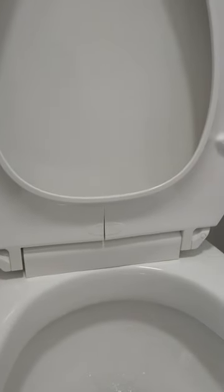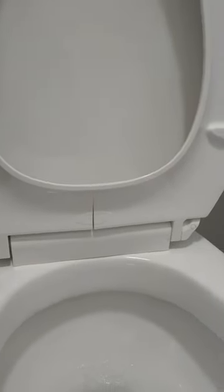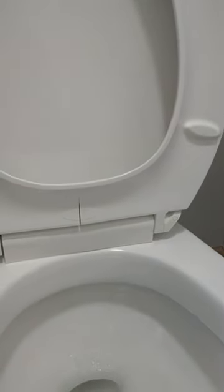Let me know in the comments if you've had a Kohler seat crack like that, or what you think may have caused it. I don't know if it's a manufacturing defect or something to do with the nature of the slow close mechanism.